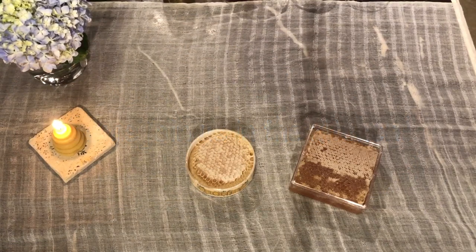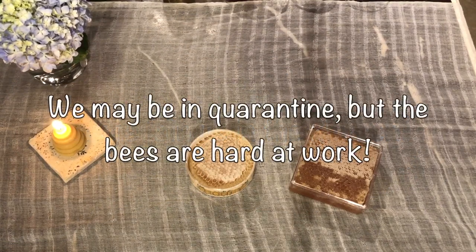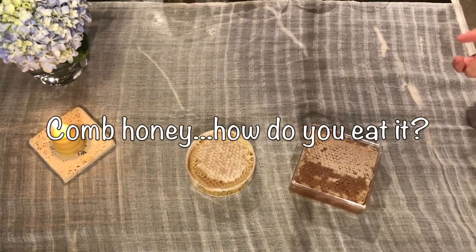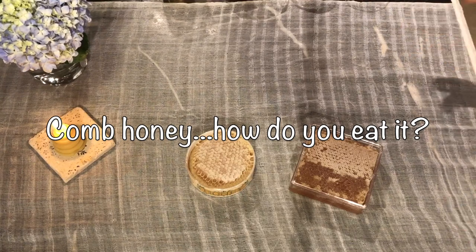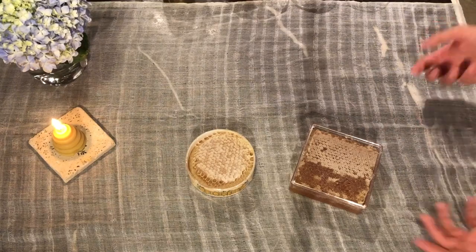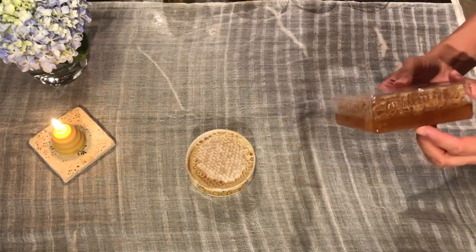Hey, thanks for stopping in today. Here at Swamp Apiary we've been staying home a lot, so we're trying to get creative with our honeycomb. Probably one of the most common questions we get asked as beekeepers is: what do you do with honeycomb, what is it, how can you eat it if you buy it — then what? So we thought we'd talk about it a little bit. It's probably our favorite way to harvest and use honey.